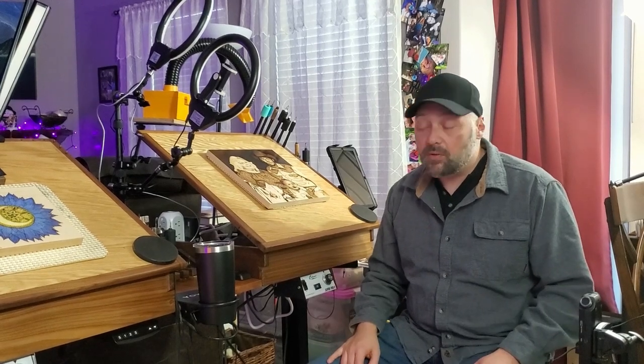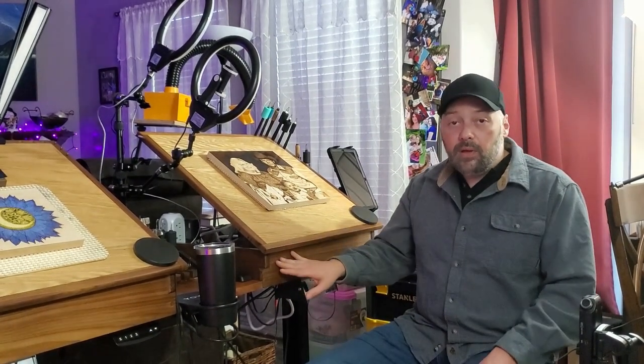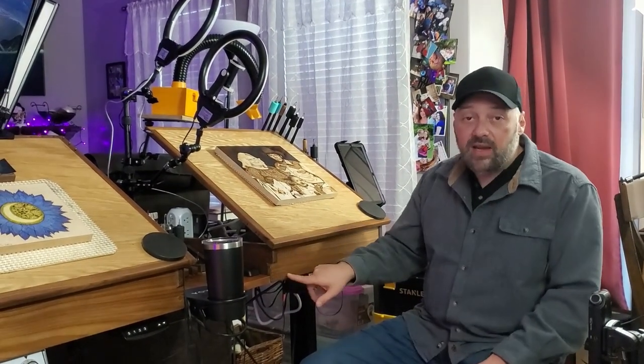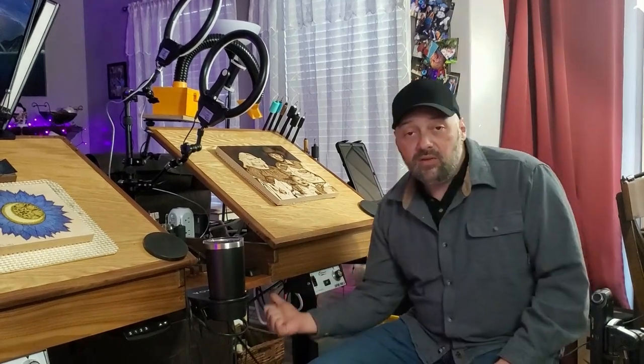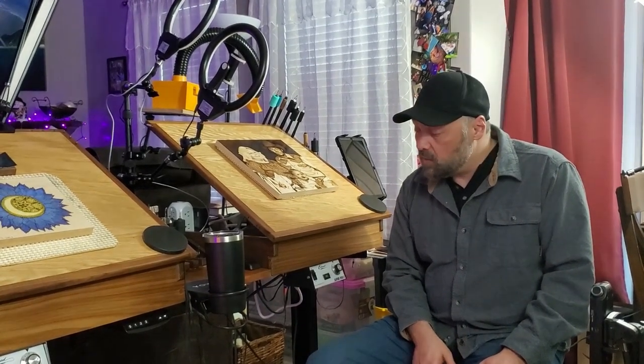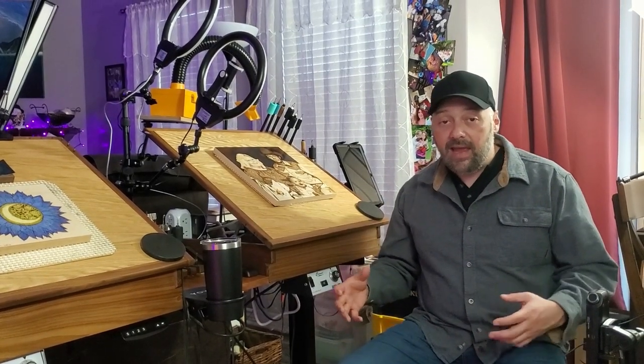One important part of the pyro desk is I wanted durability and for it to be as sturdy as possible. So I started out with solid three-quarter inch black walnut for the frame. All four sides are out of the walnut. I do have a bottom made out of Baltic birch plywood, three-quarter inch as well. So together it's very, very sturdy and can handle a lot of weight.